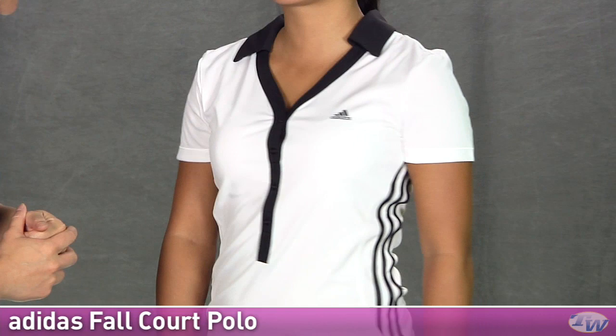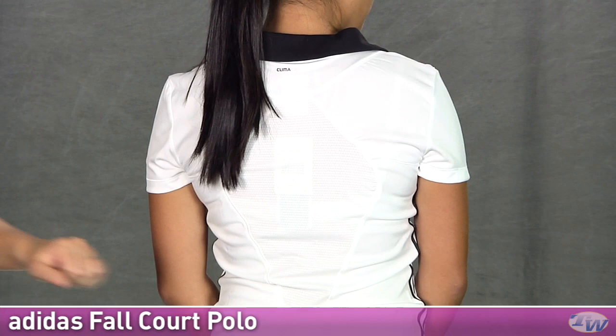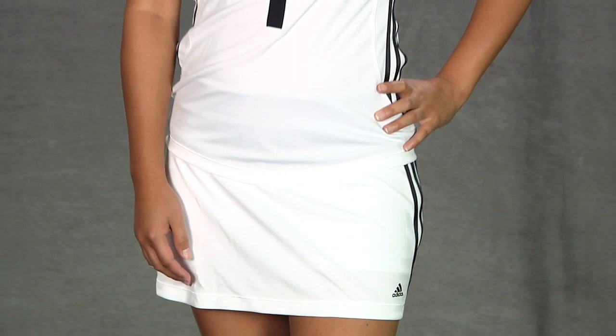Again stripes on the side. And on the back you can see that contrast pop of color up there at the neck, and another tonal mesh panel. On the bottom she's wearing the same skort she was wearing in the first outfit, but this is the black and white court skort. Looking at the whole outfit, we have Kana wearing the fall court polo and the fall court skort from Adidas.